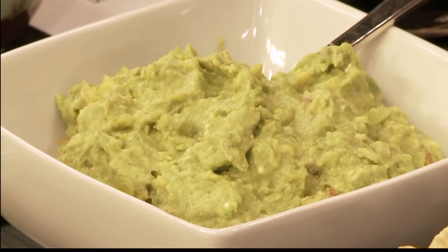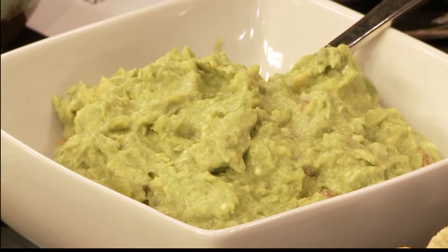We've got beautiful fresh guacamole — green, green guacamole. Onions, tomatoes, lime juice, garlic, salt and pepper, and of course my favorite: Philadelphia cream cheese, the soft spread.